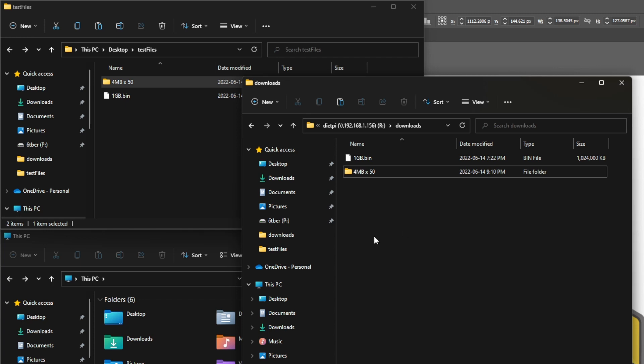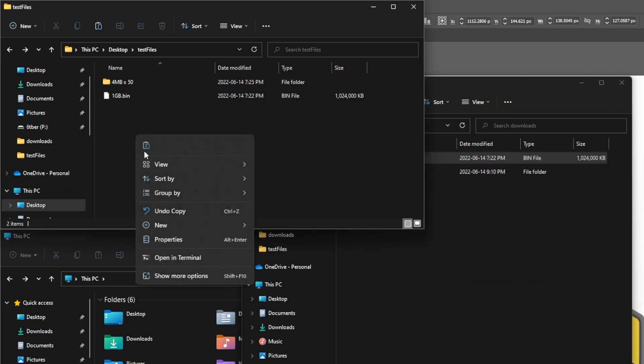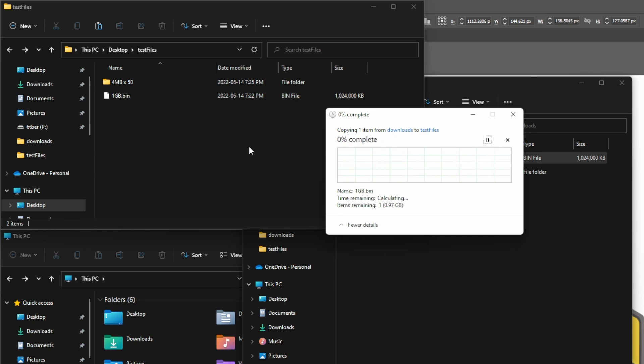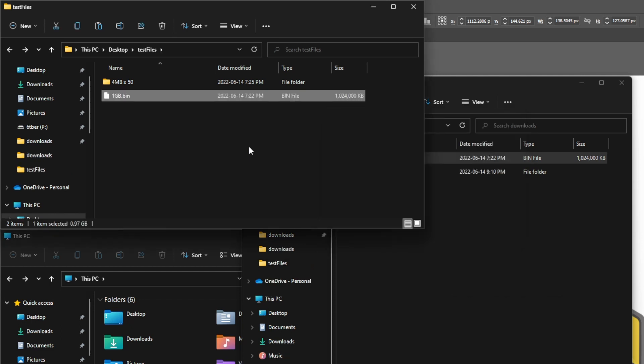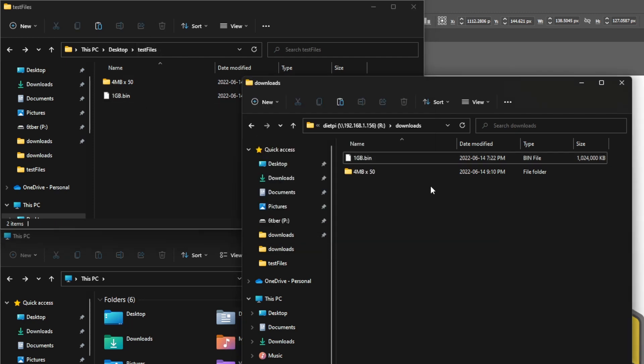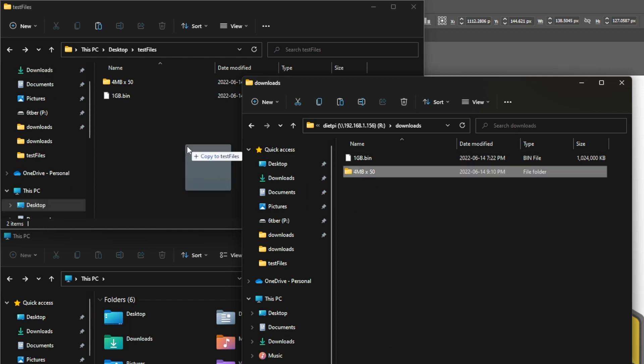Something interesting: it actually takes longer to read than to write. Let's copy the files back over — the 1 GB file and also a folder of 50 files at 4 MB each to test with smaller files. If anyone can tell me why it's faster receiving and writing data to the USB than sending it, that would be interesting. Speeds seem more or less the same regardless of file size.